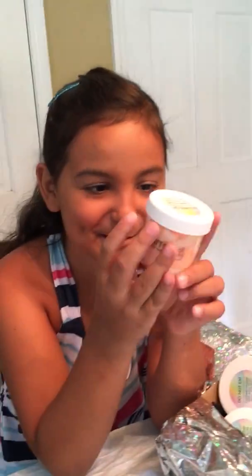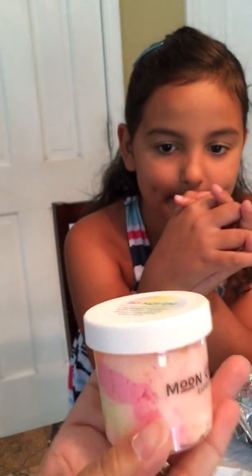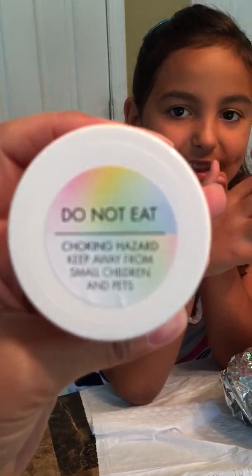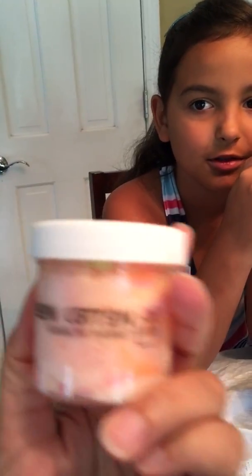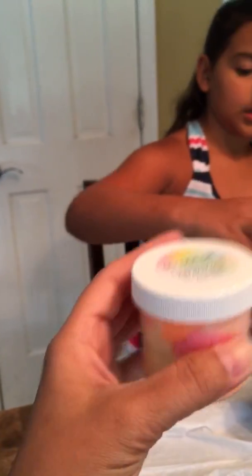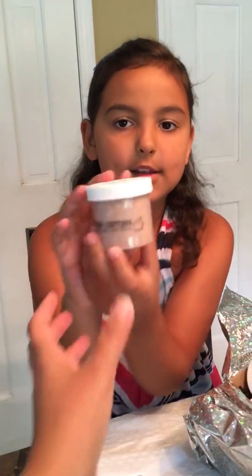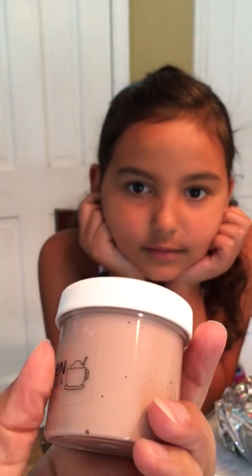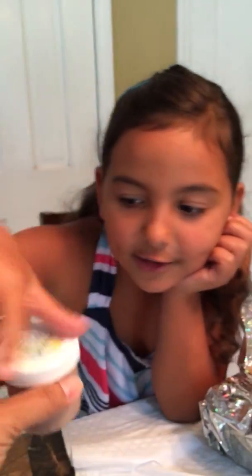And then we have rainbow sherbet. Let me see that. I'm pretty sure it's going to be sticky. Do not eat! Did you know that you cannot eat this? Unless it's edible. Rainbow sherbet. And then we have the Swiss Miss hot cocoa. Oh my gosh, Swiss Miss hot cocoa. I see marshmallows in there. It's a jelly cube.